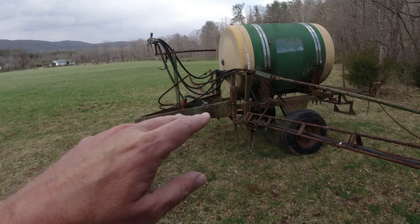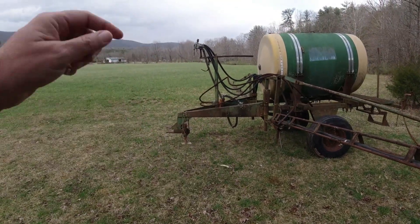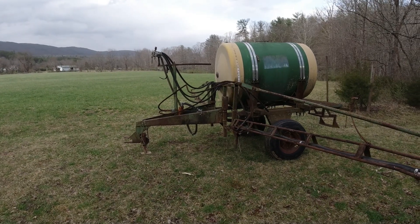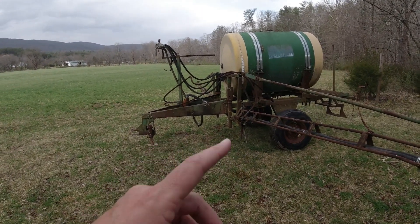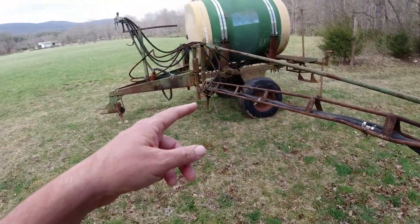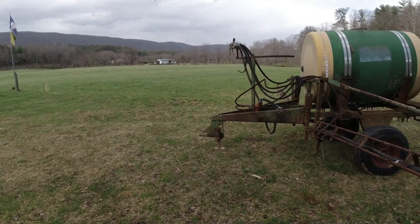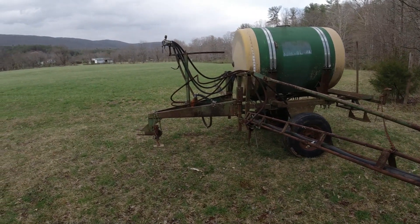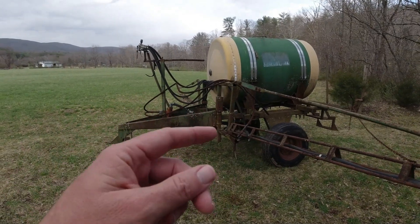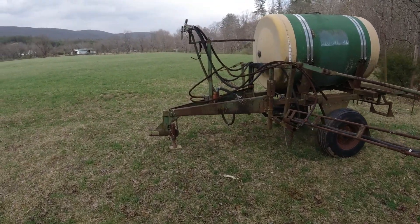The other option is GPS. There are light bars, and some of them have screens where it paints where you've been. There's one I think called the Raven Cruiser 2 that interests me — I think it has the ability to add on where you can turn nozzles on and off depending on how much you're overlapping. Our fields are so irregular in shape that has some appeal, but it starts getting a little expensive. I don't want just a straight light bar — if I had GPS I'd want a screen where it paints off where you've been with your sprayer or fertilizer spreader.